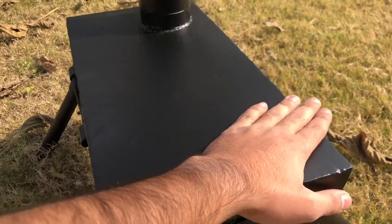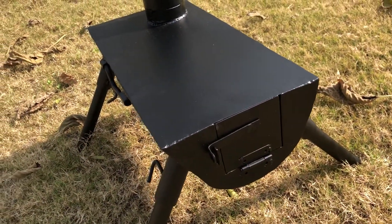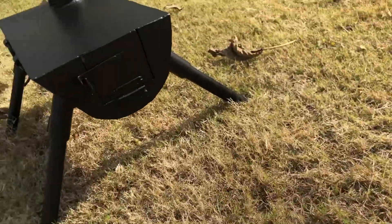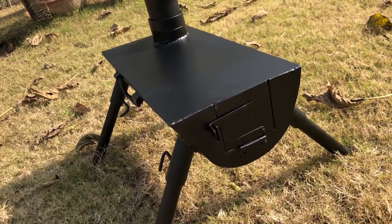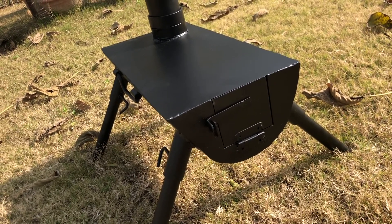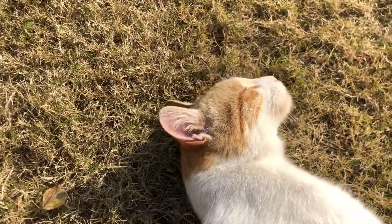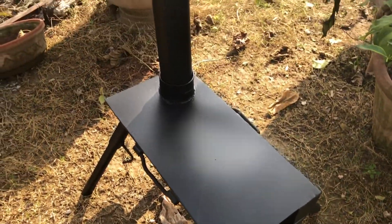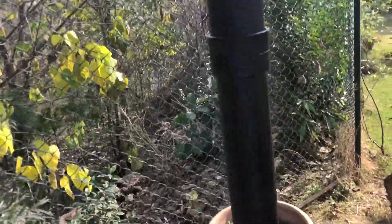I really like the matte finish — it gives it a very nice, professional look. I'll burn it up and let you guys know how it works and cooks. I guess this is probably the first tent stove in Pakistan — that's a big assumption, but I haven't seen anyone else online in my research. Now I've got the stove up and running. The first time you have to run your stove outside because the fumes from the metal and paint need to burn off so they're not dangerous to you.